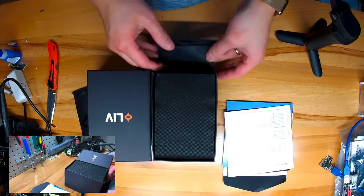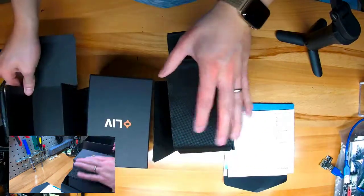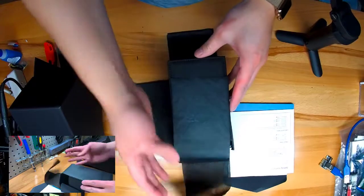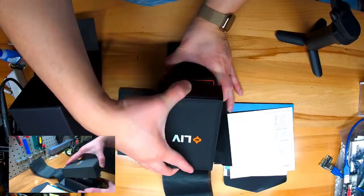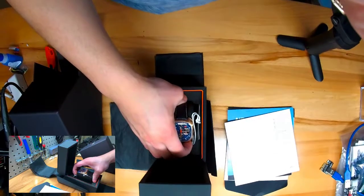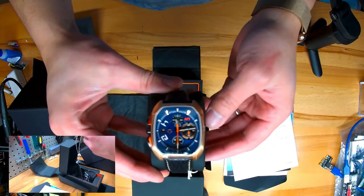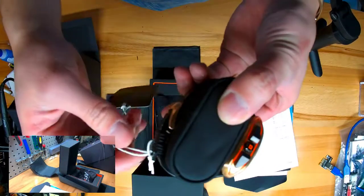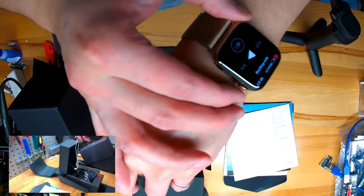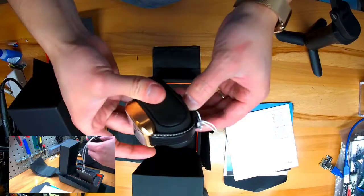The packaging does feel like pretty high quality. The front folds out pretty nice — that's cool. This one has the shark band. It definitely feels like pretty good quality packaging. This is the 44mm Apple Watch that I'm wearing, and this does look a bit bigger than that. So this is an automatic chronograph.